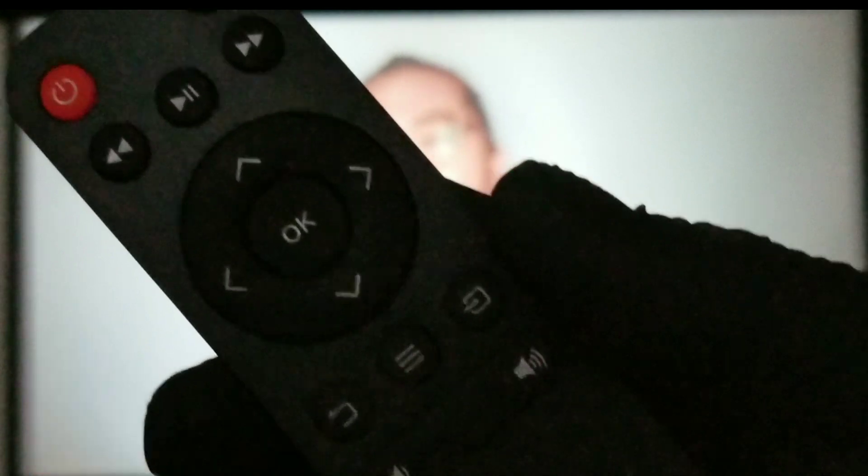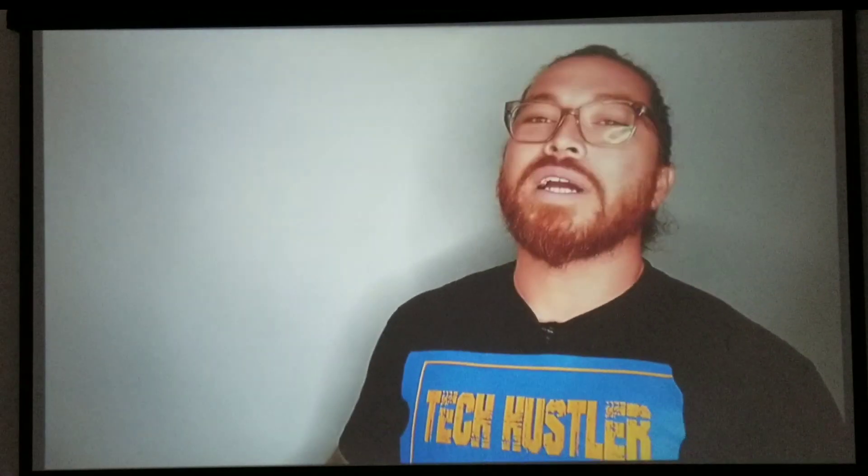There we go — there's the remote. Down here are the same three buttons and the same keypad that we're going to have on top of the unit. Let's hop right into the menu.